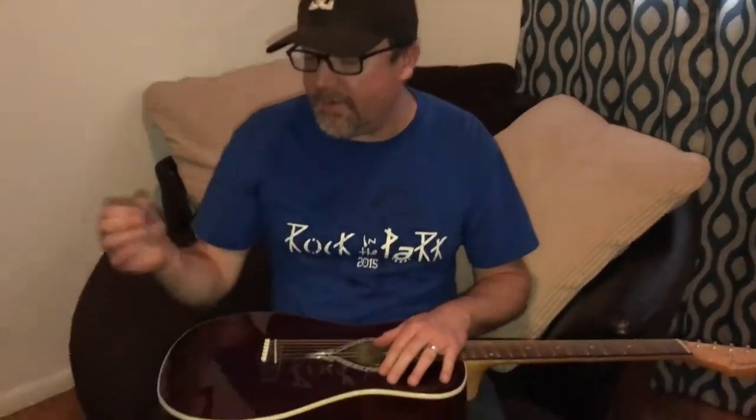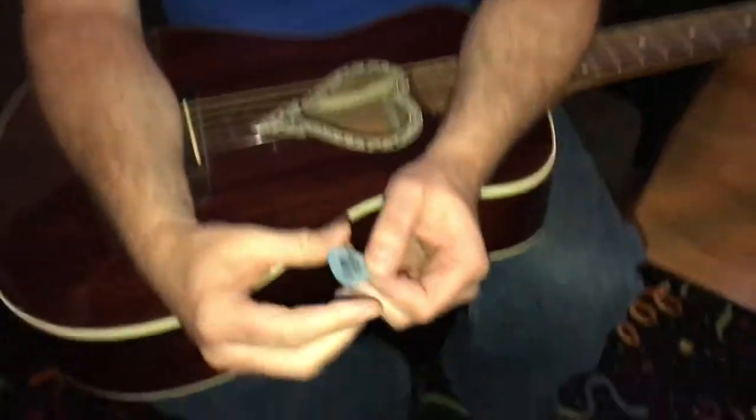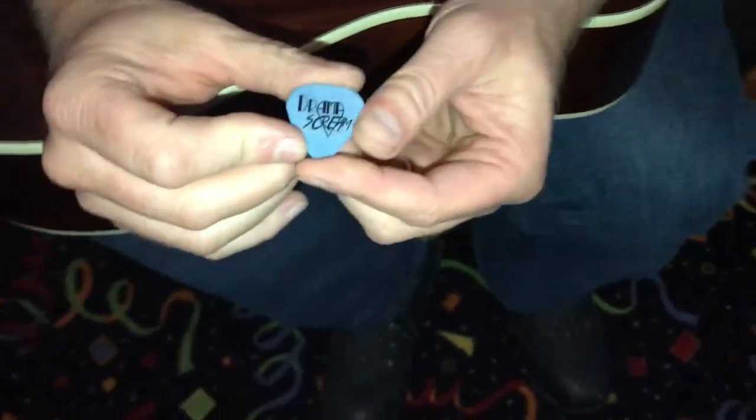People are like, okay, I'm just going to grab my pick, and no one really knows how to hold the pick. I see it all the time — I'll have a student who had lessons somewhere else and they come in holding it all wrong, like they're knitting a sweater over there. So I'll show you the most basic way to hold a pick.